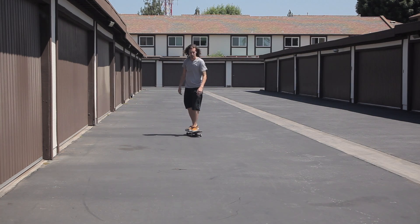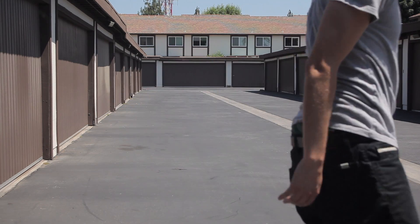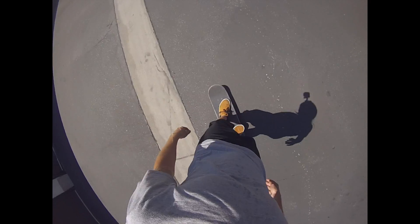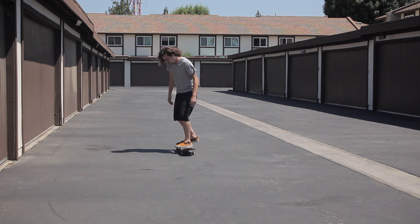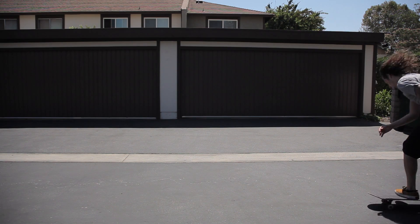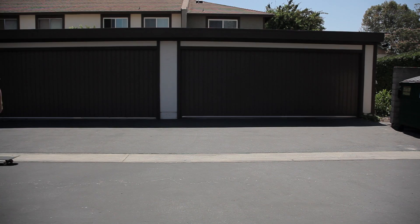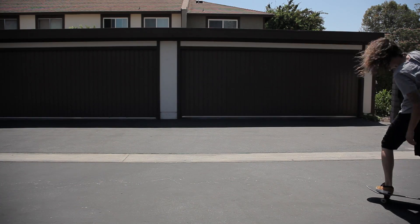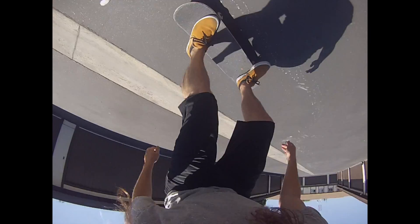As you start to pop your board, turn your body like you would a backside 180. As you pop your board, flip your heel down and around as you would a heel flip. When you flip the heel flip, focus on landing on your front trucks to pivot around, bringing your back foot behind you. Keep the weight on your front foot so that you can swing your back trucks around pretty easy.